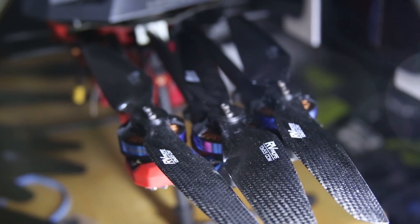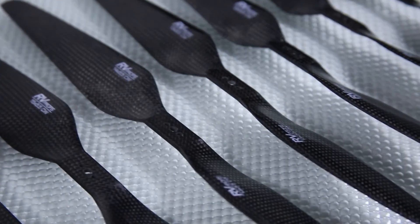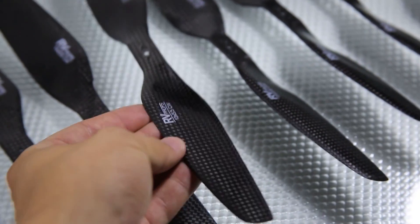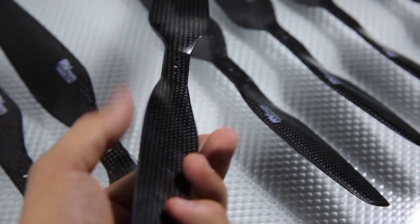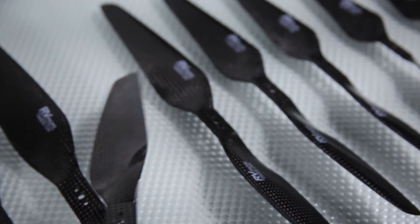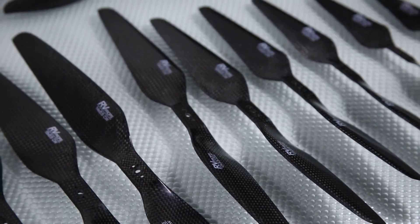You definitely have to experiment with different prop shapes and sizes. Choosing the right prop is complex, because you must take into account your craft's weight, pack voltage, motor KV, motor count, and the flight performance you want to achieve. Generally, you would want to use the largest prop diameter that your motors can handle — then you can achieve the longest flight time.